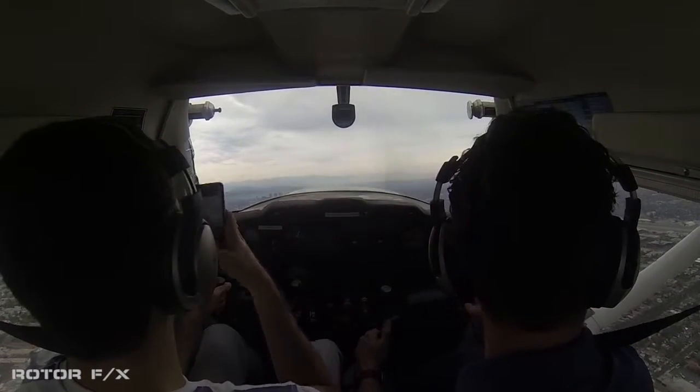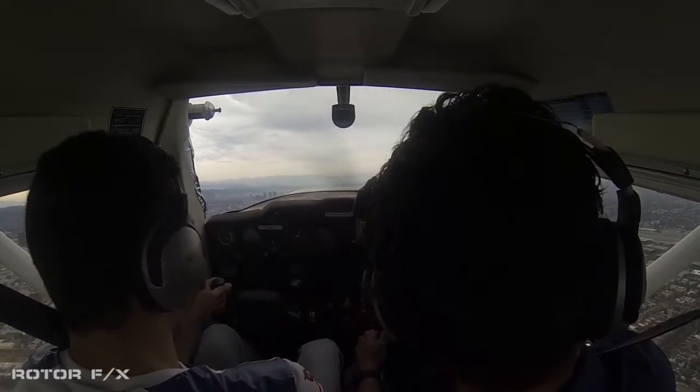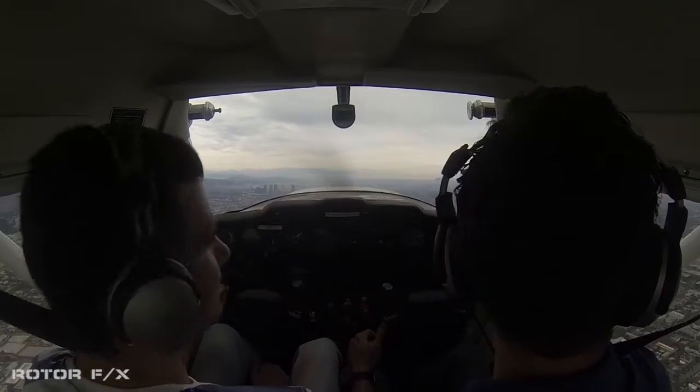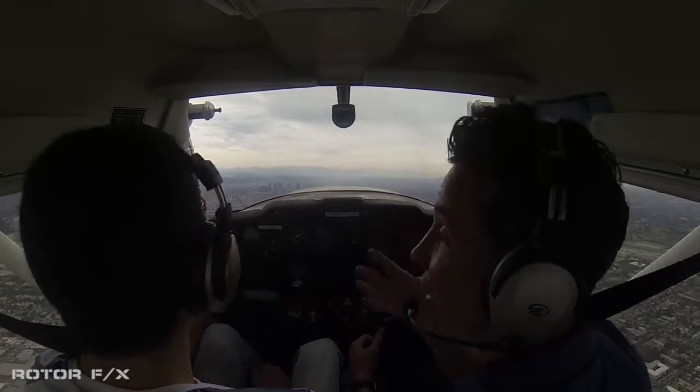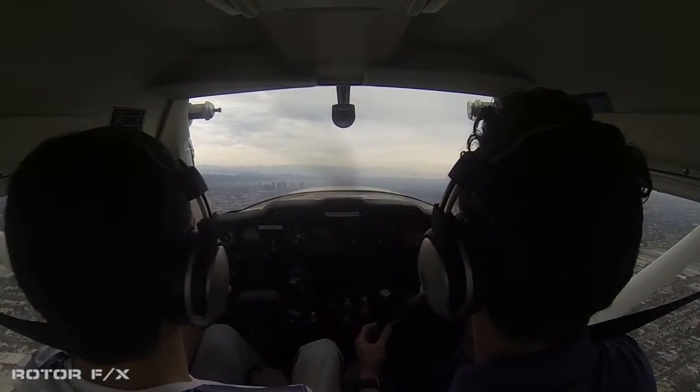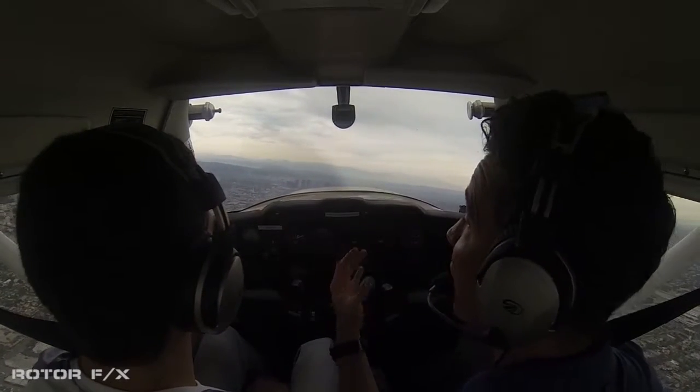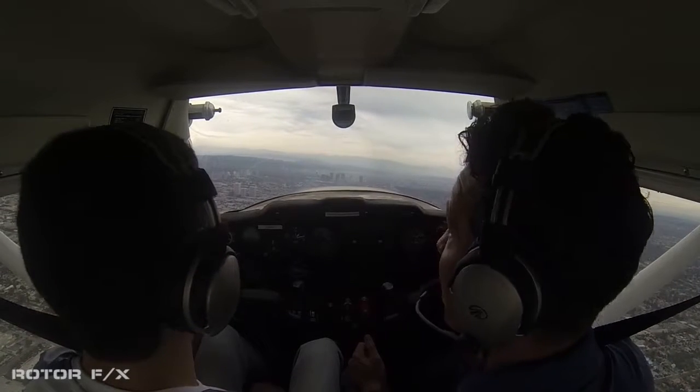Another airplane right over there — check that guy out. So there's a lot of airplanes flying around, so you have to always pay attention. This is a very busy airspace, so it's even more important to pay attention.